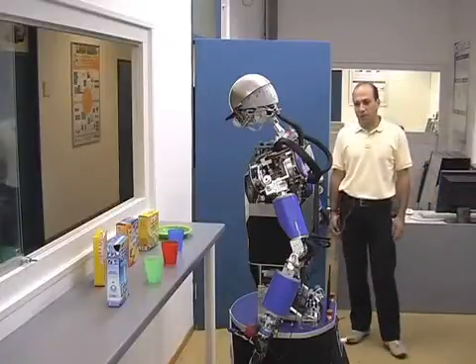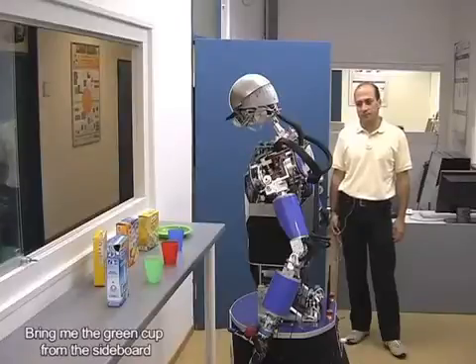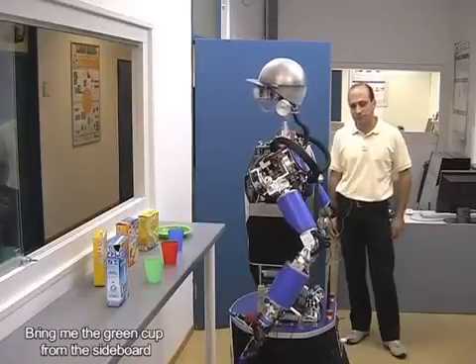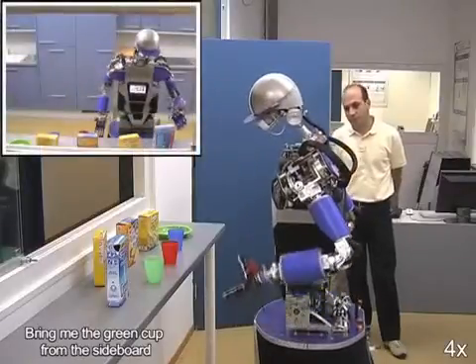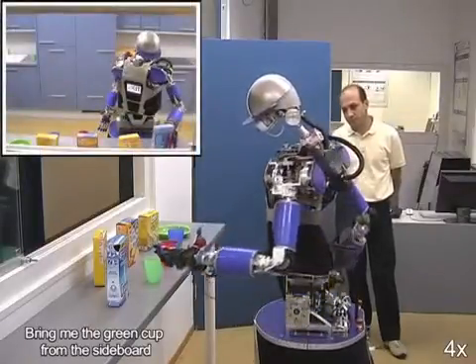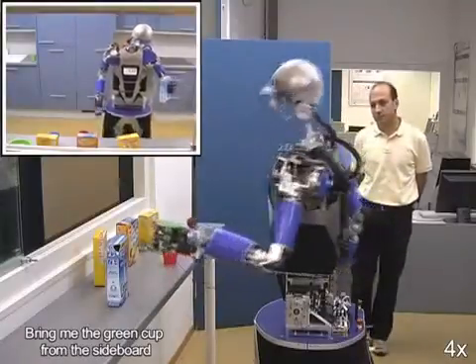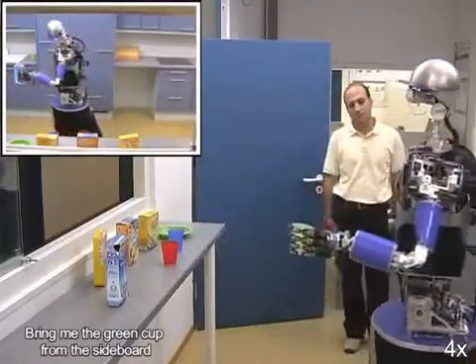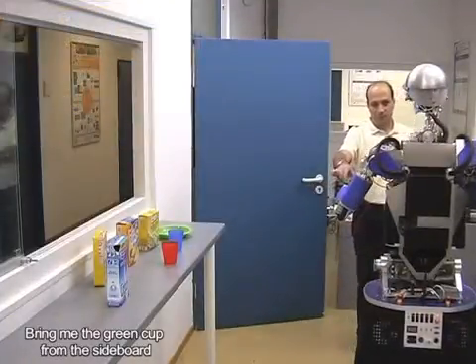Bring me the green cup from the sideboard. Going to bring you the green cup from the sideboard. Here it is.